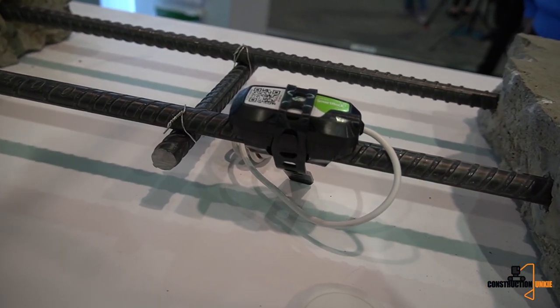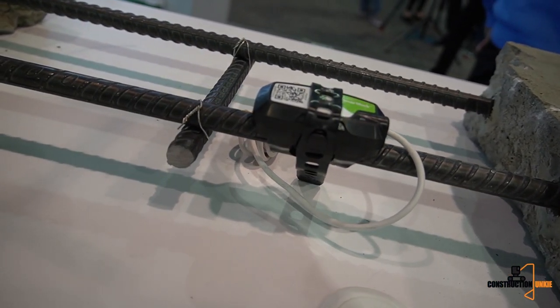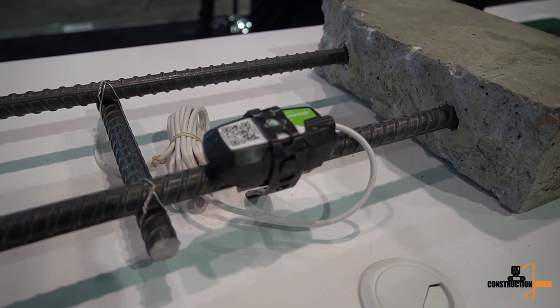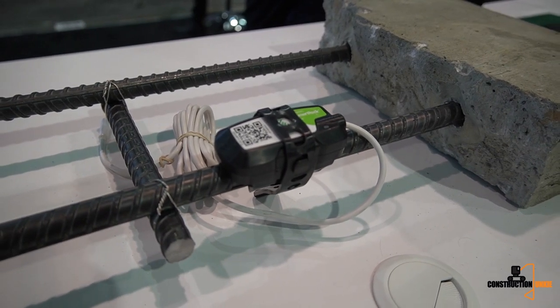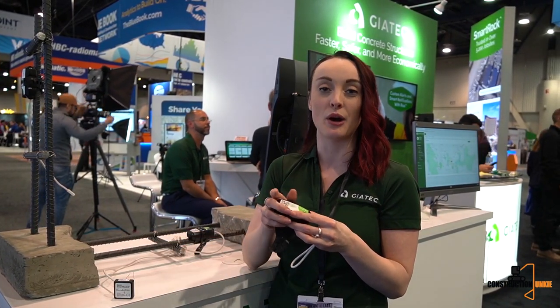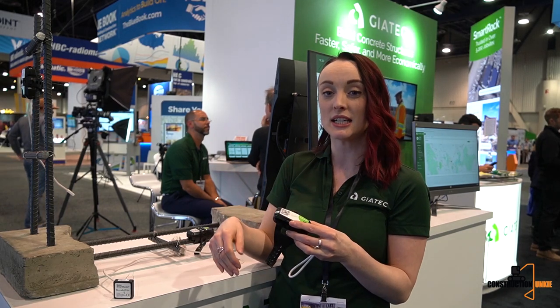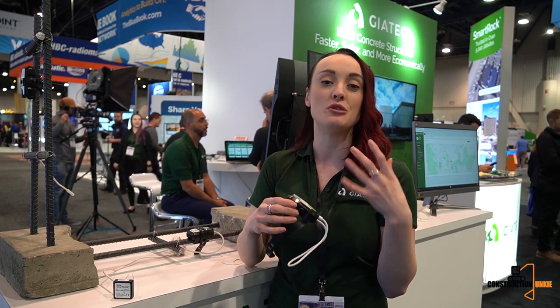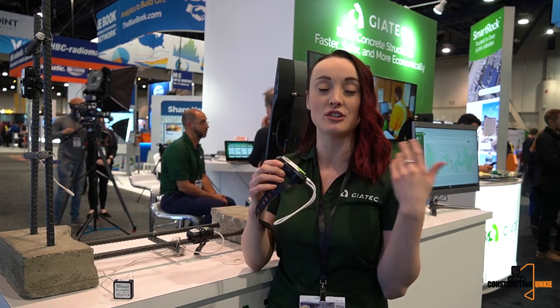What we are now launching is the Smart Rock 3, a new re-engineered design with much more enhanced features. It's basically the simplest sensor on the market to give you maturity, and it's going to be very nearly indestructible as our installation process has gotten a lot better. This sensor doubles the connection range — previously about 20 feet, now about 40 feet once embedded. The sensor is completely embedded in the concrete, so it's tamper-free with no wires sticking out at all.